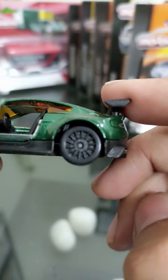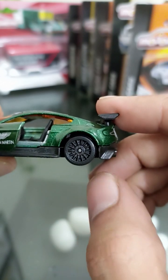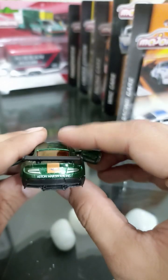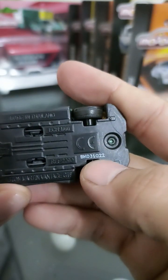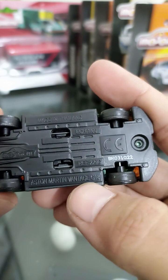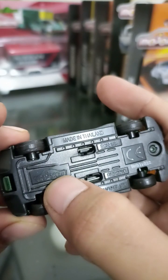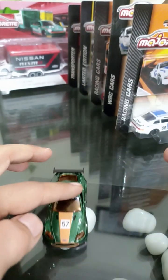It has very fine interiors. One of the most eye-catching elements of this model are the wheels — they are very nicely finished. It has a boot spoiler as well. This is a licensed product with code BK031022, manufactured in Thailand at a scale of 1 to 60. The model name is Aston Martin Vantage GT8, reference ID 2290, manufactured by Majorette — a German company. This looks good, this is beautiful.